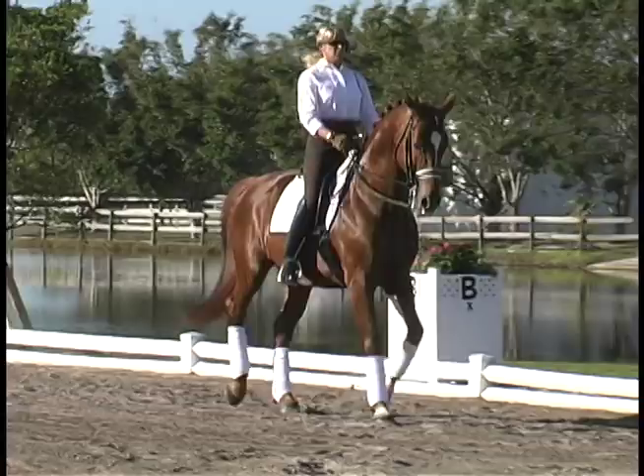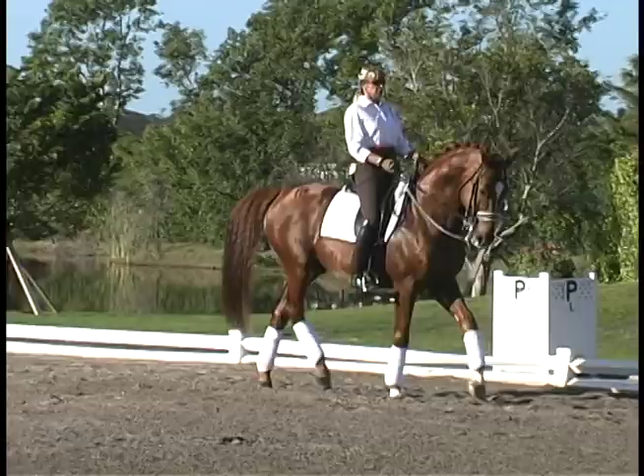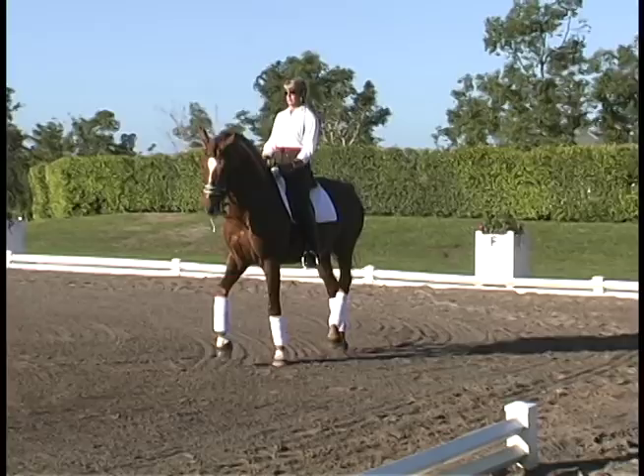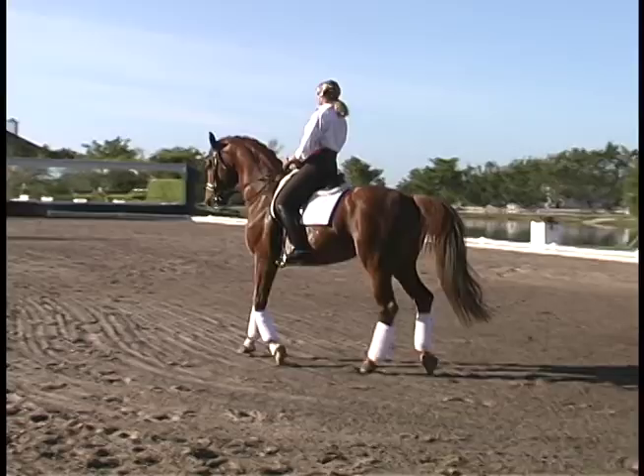Still a bit shorter now. Careful, not too strong. Shorter. Still shorter. Still a bit shorter. Half a left. Soft. Half a left. Soft. Shorter. Shorter. Yes. Super. Super. Yes. Fine. Wonderful. Wonderful. Half halt. Half halt right. Half halt. Yes. Good.